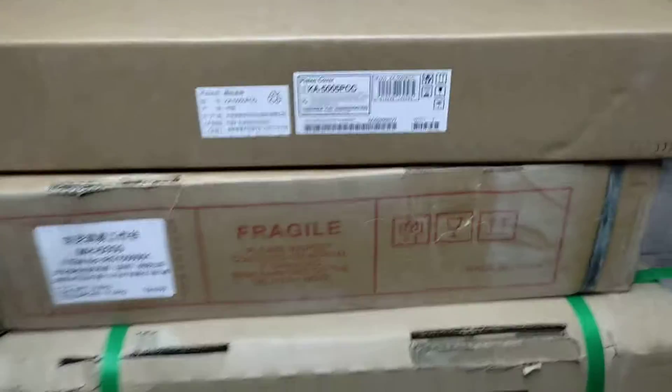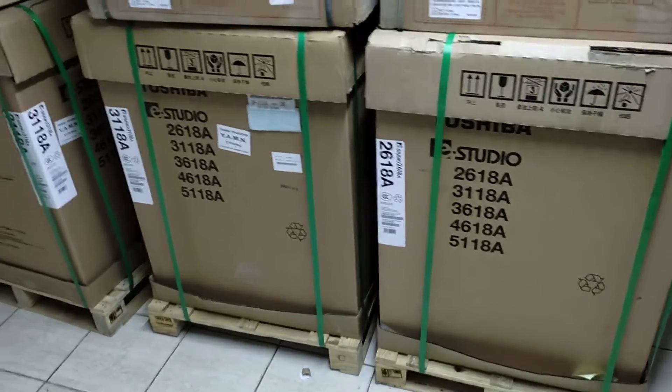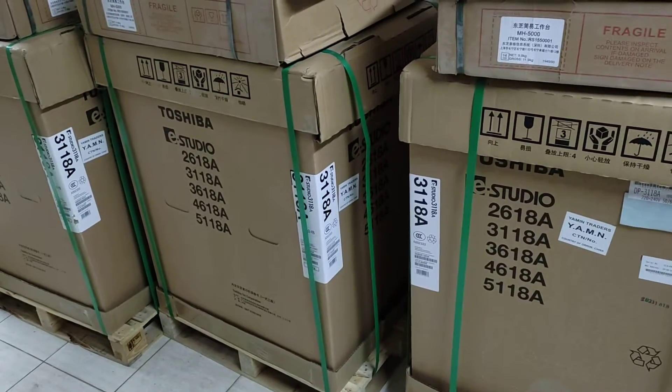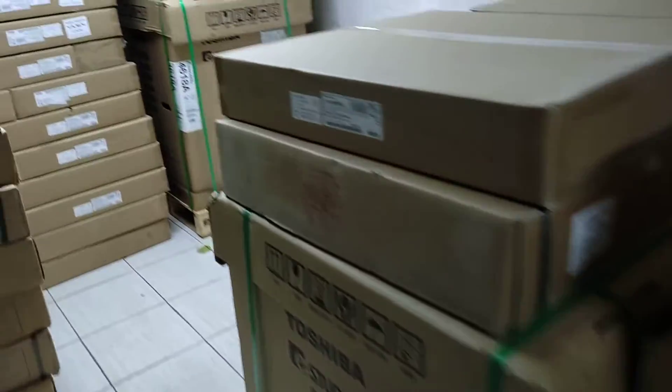This is the top cover, and this is the intake machine, and this is the top cover.